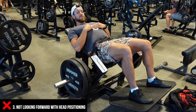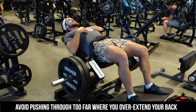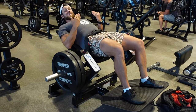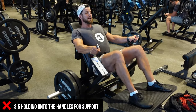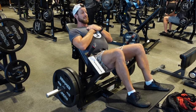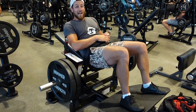Number three is simply not looking forward. I found out the hard way — I used to always look up, similar to Josh, and this just doesn't allow you to activate the glutes and squeeze as much. So make sure to look forward and keep everything nice and tight. And as a little bonus, you really want to make sure you're not depending on the machine handles. That's going to make it very easy and take away from the movement. Whereas if you keep your hands across your chest, it's going to be a great way to really focus on squeezing and getting the most out of the movement.